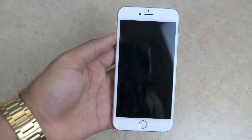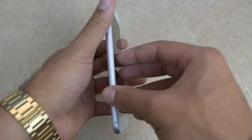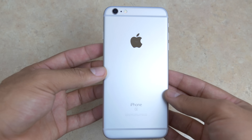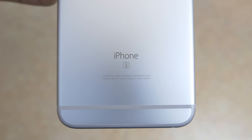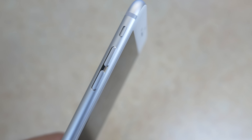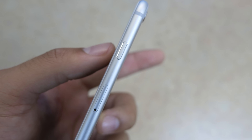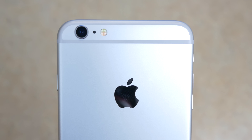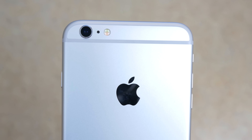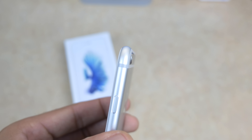First impressions holding it in my hand — it feels noticeably thicker, obviously because of the 3D Touch, but it actually feels a lot nicer. It doesn't feel like it's going to bend or anything. On the back you have 'iPhone S' — it doesn't say 6S, just iPhone S. You have your volume buttons and mute toggle switch along with the power button and SIM card adapter. On the back of the phone there's a glossy Apple logo along with the camera and flash.